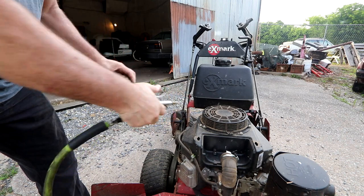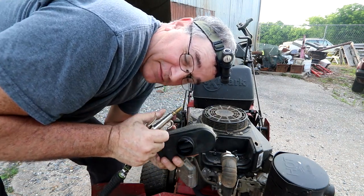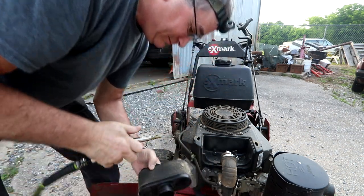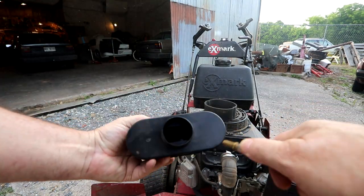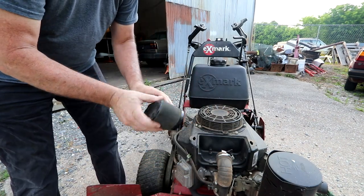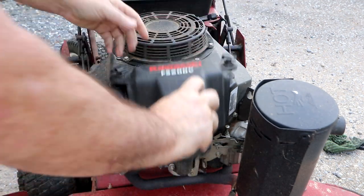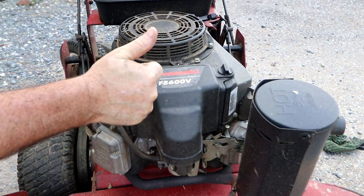You can blast it out with an air hose. If you're any sort of a serious yard maintenance hobbyist you've got to have compressed air. I blow the dust off the element, put the foam rubber piece back on it, put it back in, and there's a thumb screw to tighten it back down. Put the quick-connect tabs back on and the air cleaner is checked.